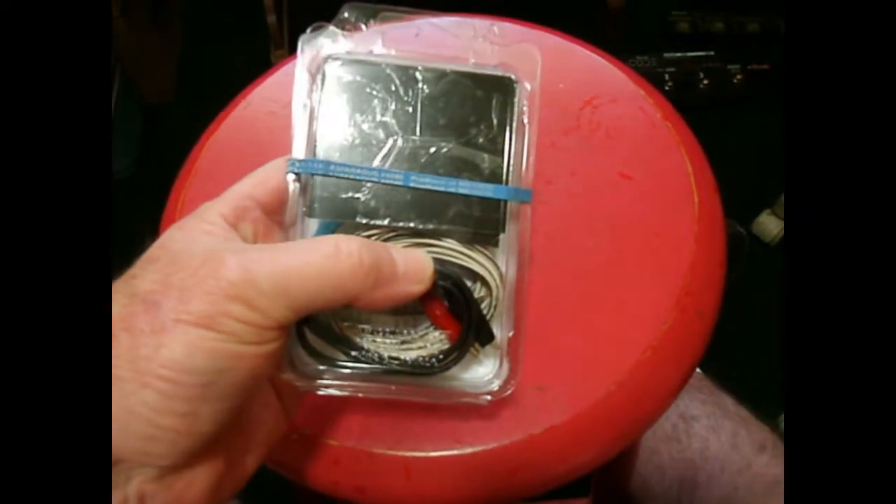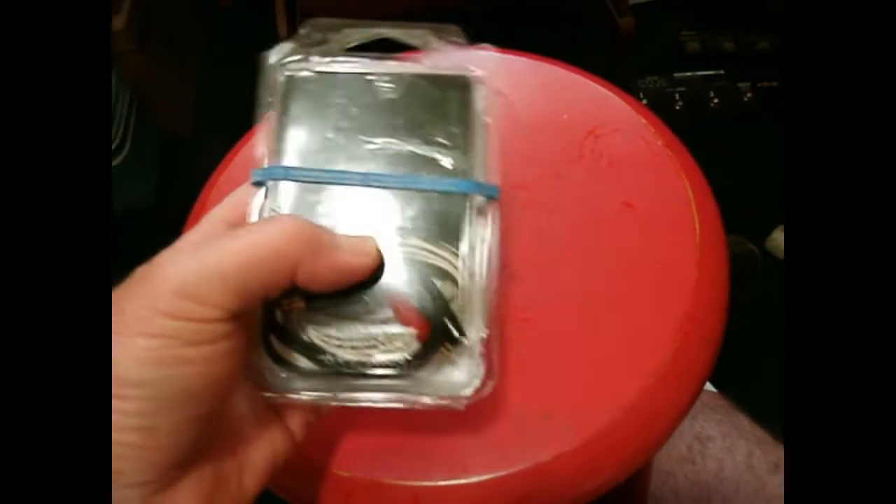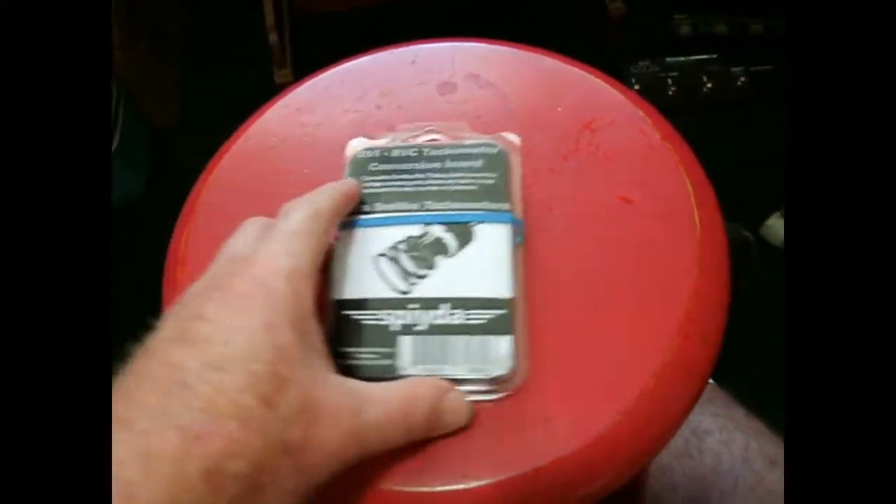I've got a cable for that, and I bought a piece of wire — white with a black stripe — that runs from the new board to the negative side of the coil, which I'll need to run in the car. So here's the dashboard.